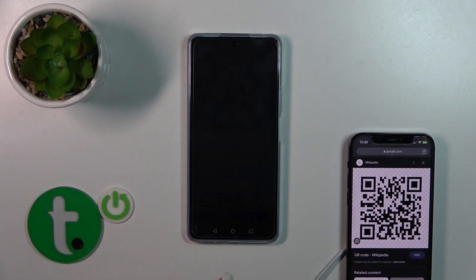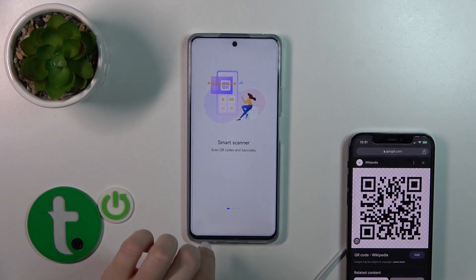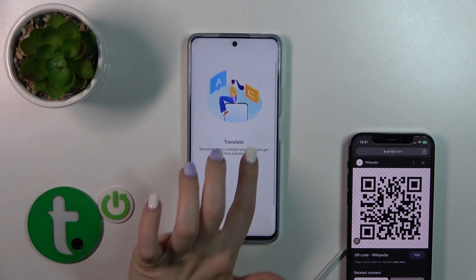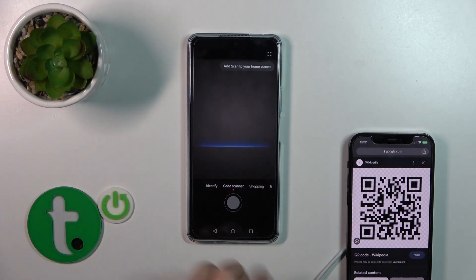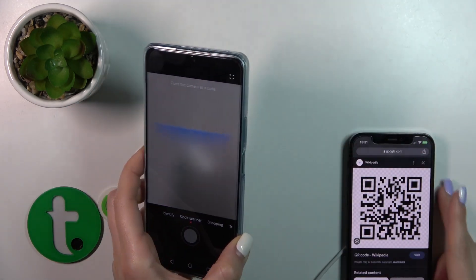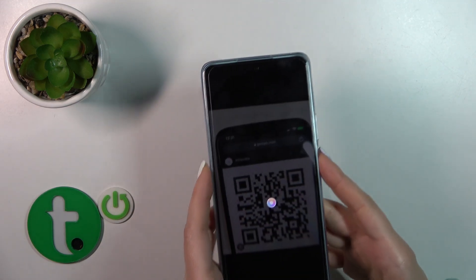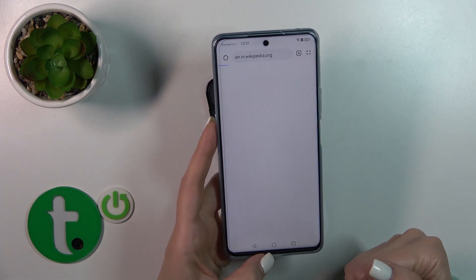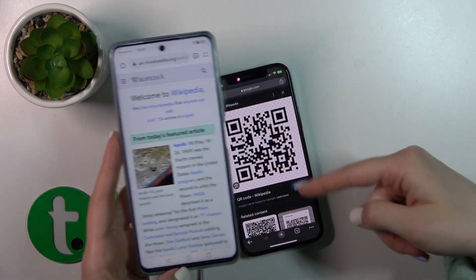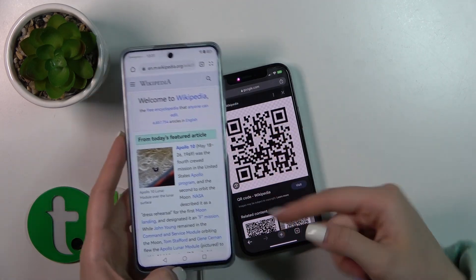Now click OK to agree twice. Let's check — click Get Started, and place your QR code inside the screen. Wait a second, and you'll see that the device automatically opens the link from the QR code. This is a Wikipedia article.